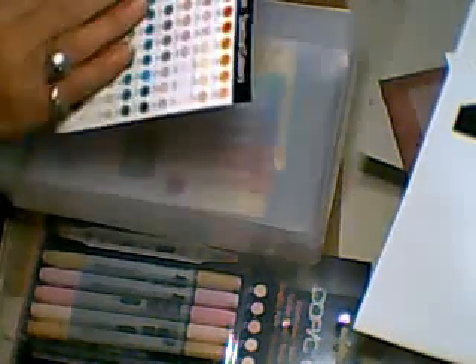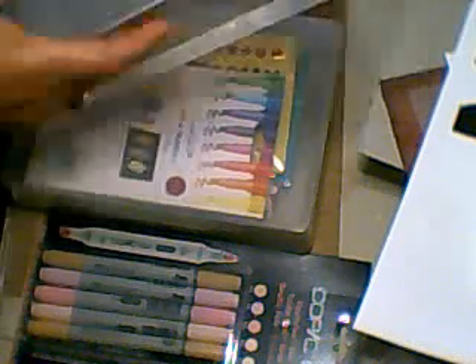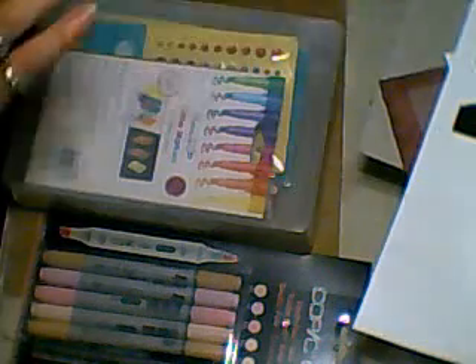Oh, there's my colour chart for the Copic markers — I wondered where that had gone. I also bought two of these storage boxes because I'm using shoe boxes at the moment to store all my stuff in, apart from the little wooden divider boxes. These are quite deep and will hold all my bits, and they were £1.20, which is not bad. So I'm going to get a couple more of those.